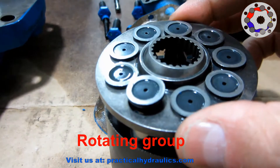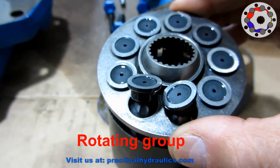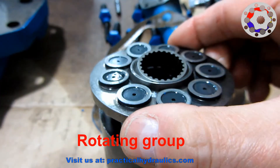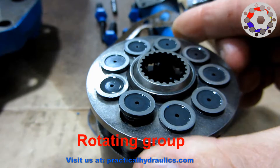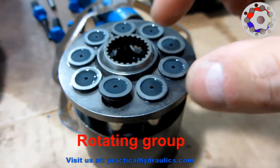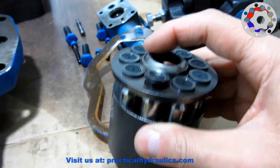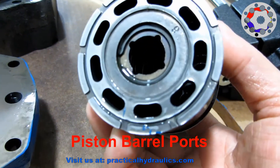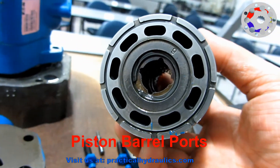Here we see the rotating group that is composed of the parts that normally rotate with the shaft, such as the pistons, the barrel, the spherical washer, the load pins and the retaining plate of the piston heads. Look at the ports on each piston that will mate with the half-moon shaped grooves in the back cover of the pump.